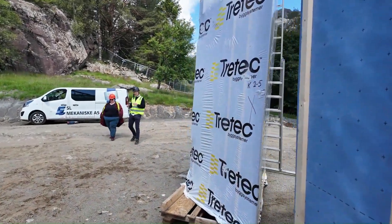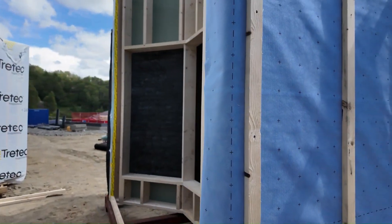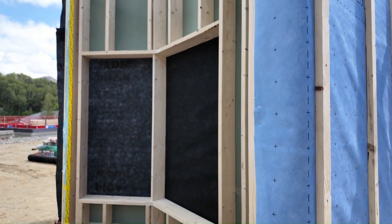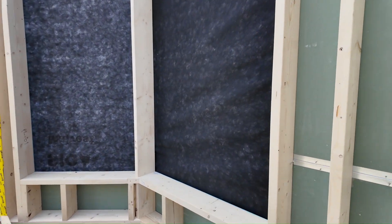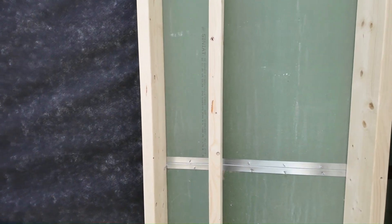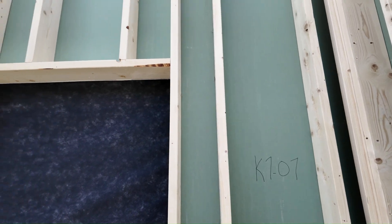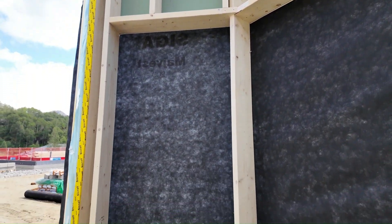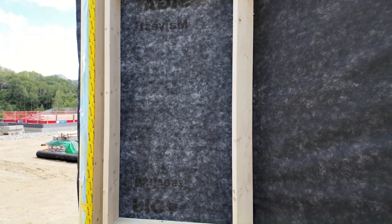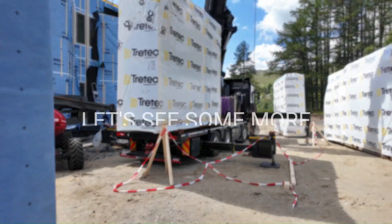There's another one here that we can see from the inside. This one they chose not to install the windows — it's all two-by-eight framing. They have exterior chipboard and then that Majvest.